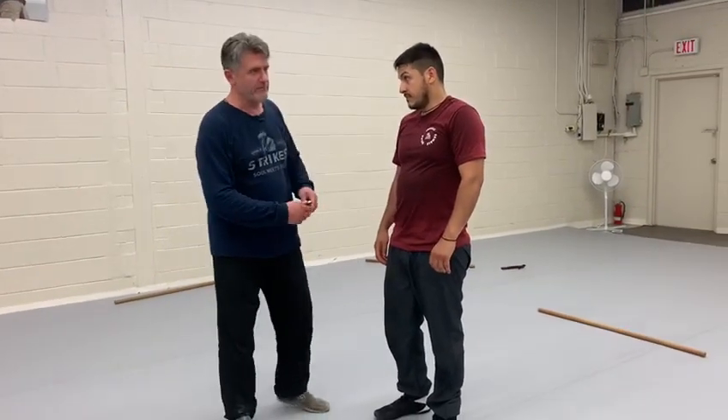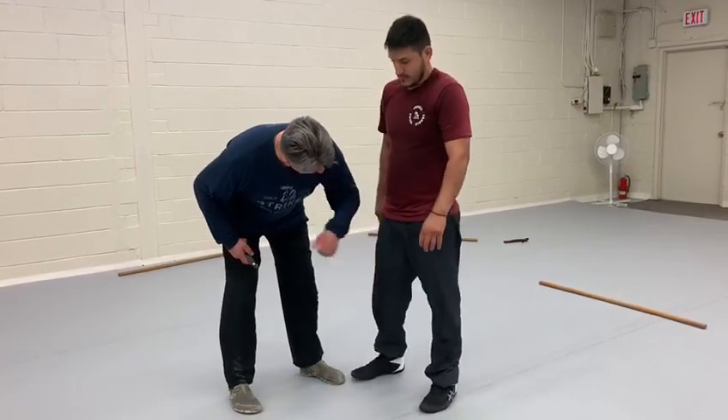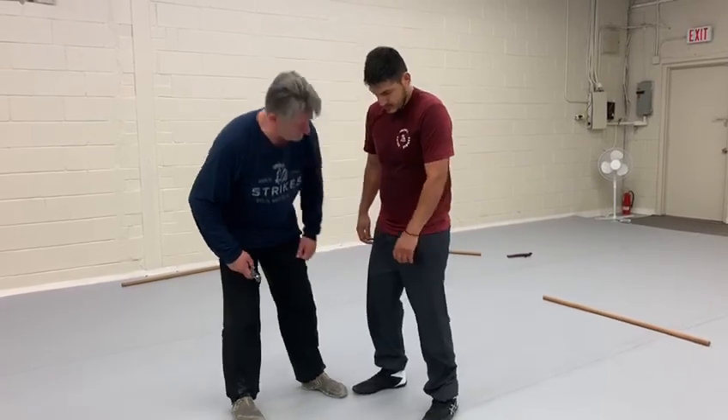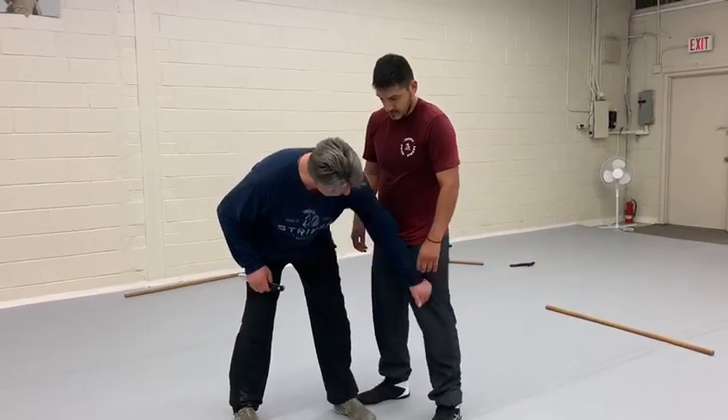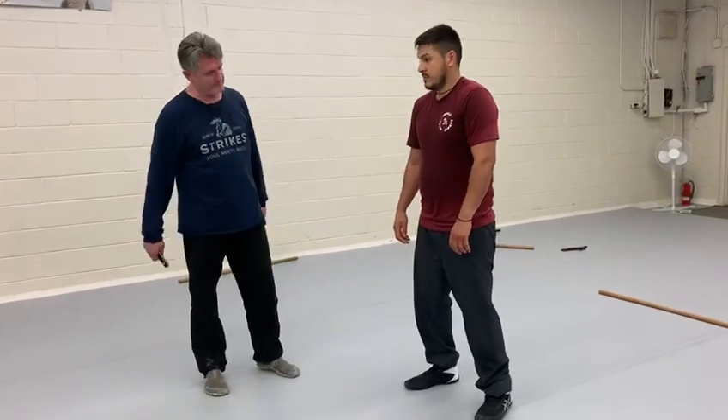That's why sometimes, remember, when I start to, for example, hit him here. Now try to bend your knees quite fast and sit on you.